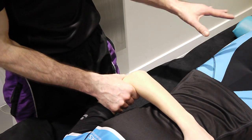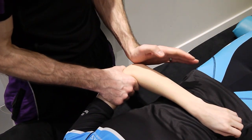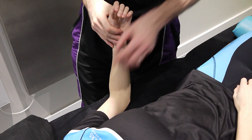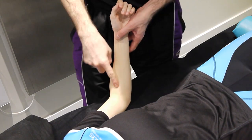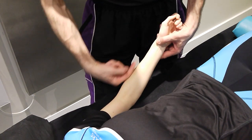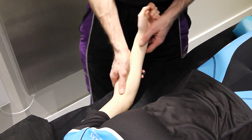Again, we can vary the amount of flexion and extension when applying that technique. For the superior radio-ulnar passive accessories, we're going to look at an AP, a PA, a longitudinal caudad, and a longitudinal cephalad. Starting with the AP.